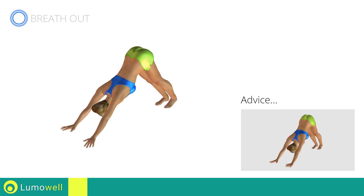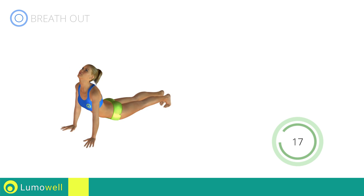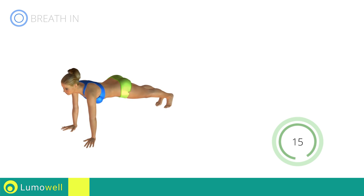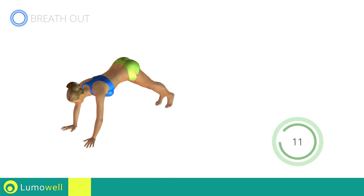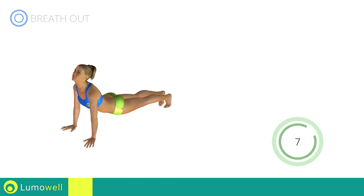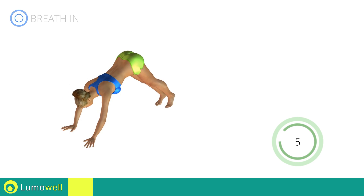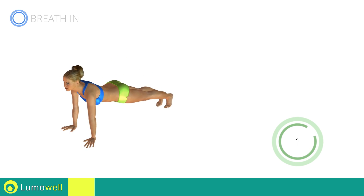Do not bend your neck when you are in the triangle position. Your head should be in line with your back. Stop!